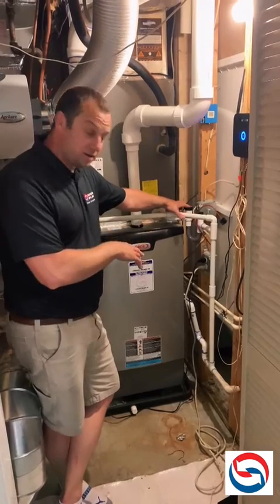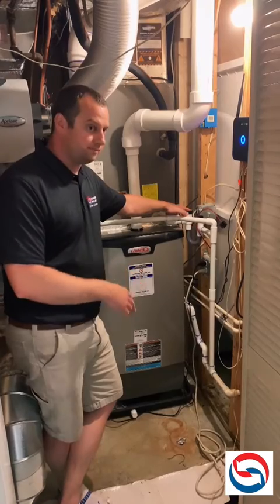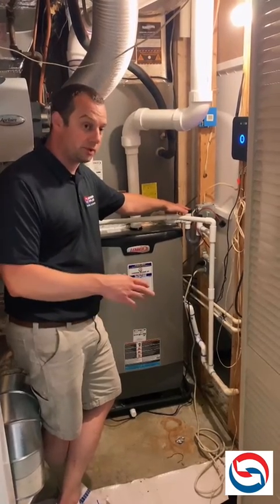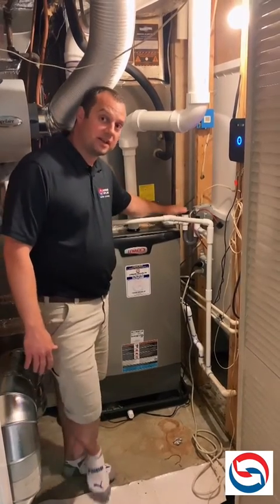It's important to have these on every system — we install these on every system that we do. But it's not code, and a lot of homes or builders that use systems do not have them. So it's something to consider adding to your HVAC system.